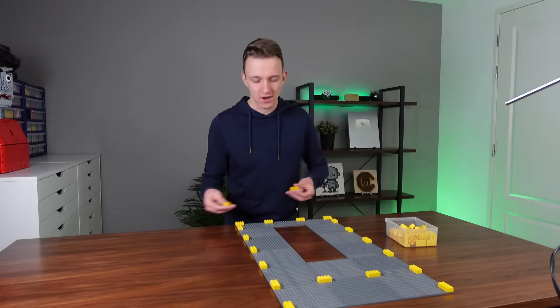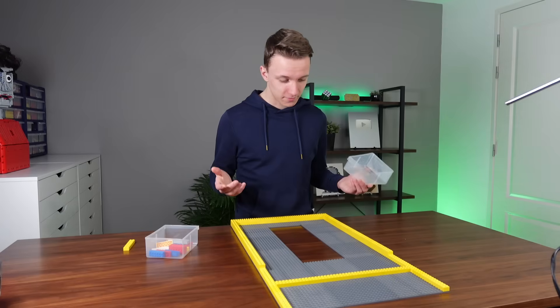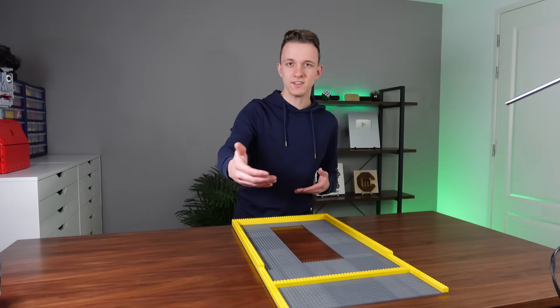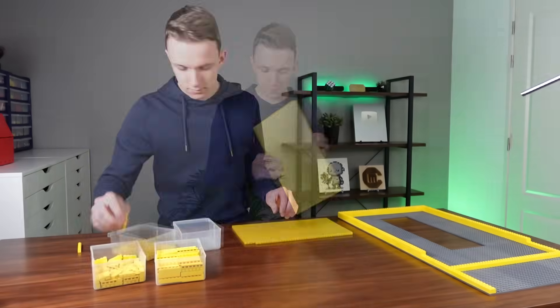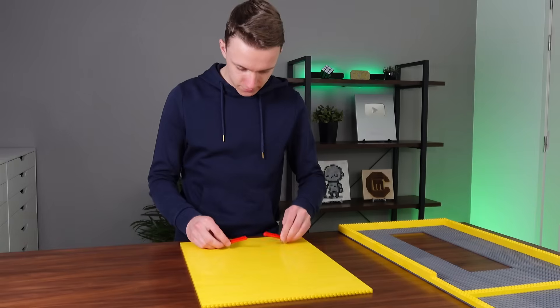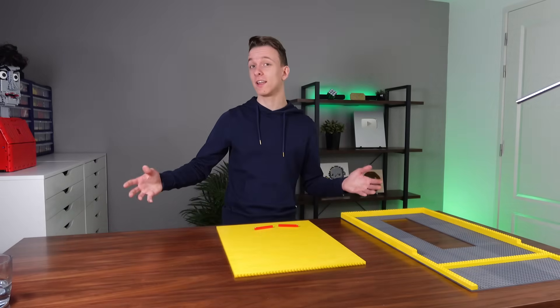I'm just going to start with some yellow walls and then later add some detail. And that's for my 2x4 yellow Lego bricks. I will most likely have to order Lego for this video. I'll just make the ramp and see where that goes. So this is how far I got — there could be some flippers, and then there will be a small thing along the side that brings the ball back in the game.